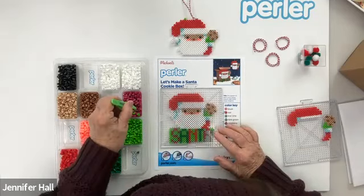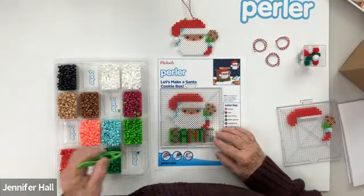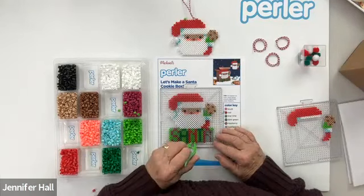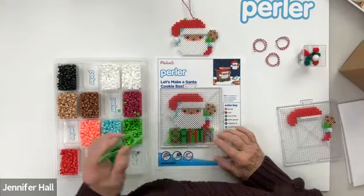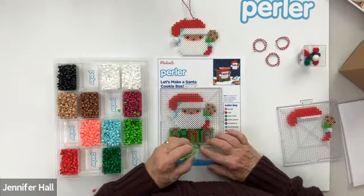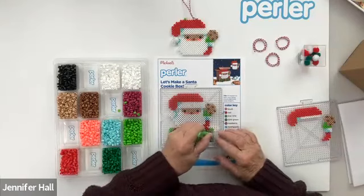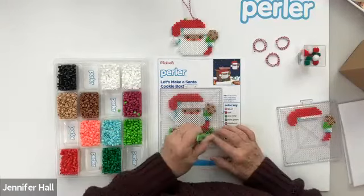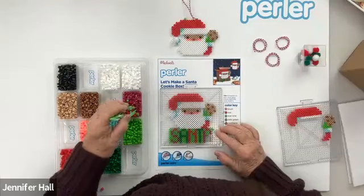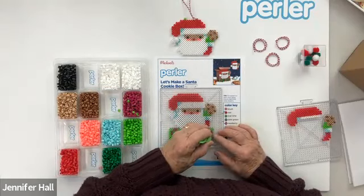If you have an adult working on this project with you, it may be a good time for them to get the iron heated so this can be pressed. Do not try to iron these without an adult with you, and make sure your iron doesn't have any water in it and that there is no steam — Perler beads do not like steam. I have my iron heated so that as soon as we are done with this last letter, we can go on to ironing.